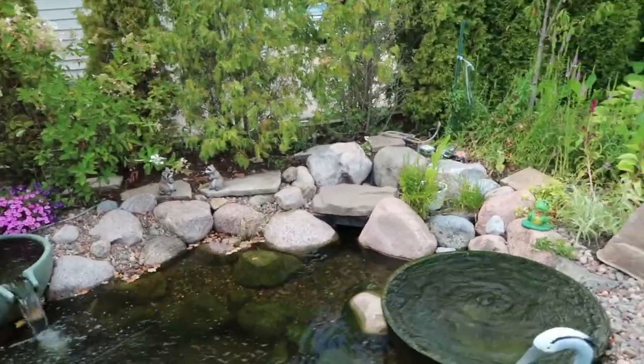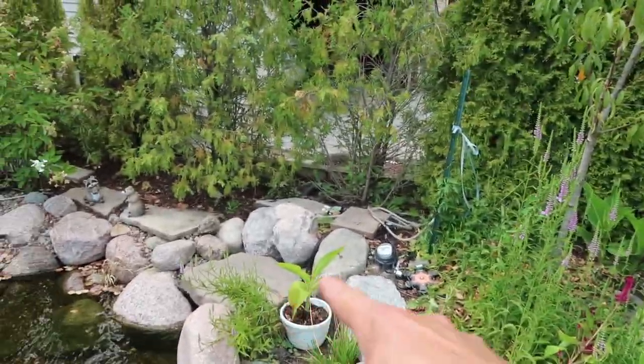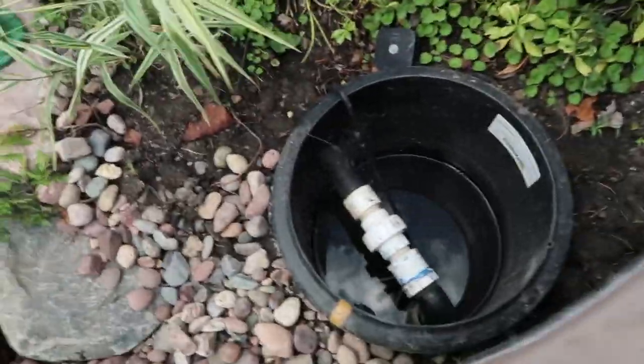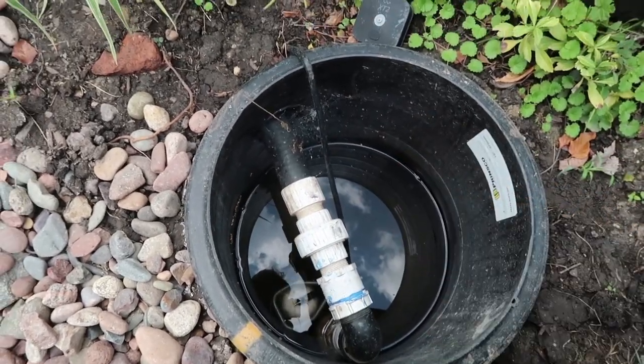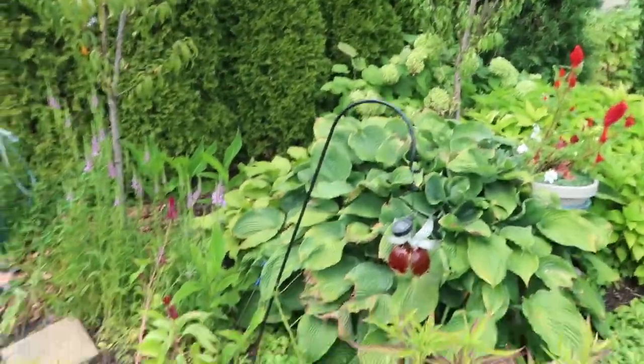One thing I talked about earlier in the video — we have an overflow pipe on this pond. When the pond overfills, the overflow pipe comes out of the back of the skimmer and comes down over here to our sump pump pit. You can see that the water will fill this, initiate the float, and then the pipe discharging this pit goes into a drain tile that runs the property line and daylights the water out to the street.